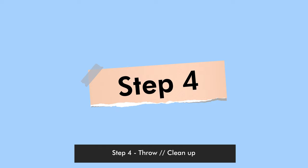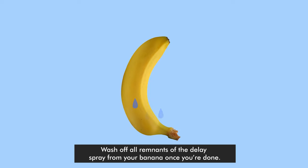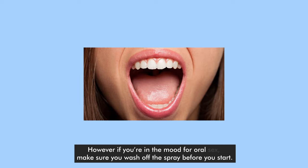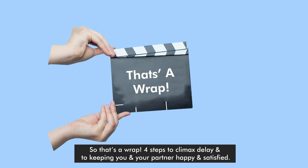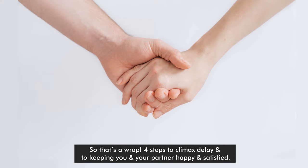Step 4: Throw or clean up. Like you throw away the peel, wash off all the remnants of the delay spray from your banana once you're done. However, if you're in the mood for oral, make sure you wash off the spray before you start. So that's a wrap — 4 steps to climax delay and to keeping you and your partner happy and satisfied.